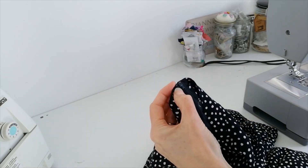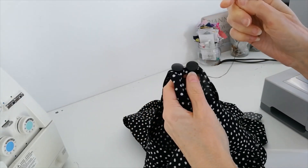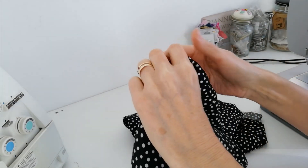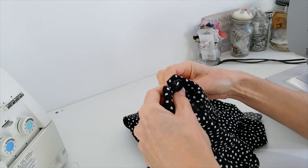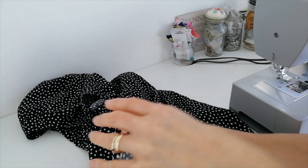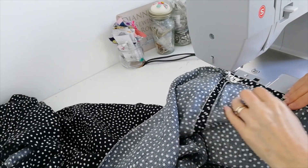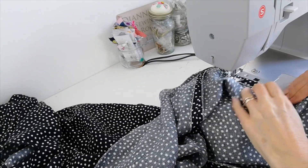Stitch your buttons in position on the front. Finish your seams and press them all down. Finish your hem — try it on to check that you're happy with the length, and then hem it. I've finished the edging of the hem because I'm happy with the length, and I'm just going to do a single fold hem at the bottom. And here is the finished dress!